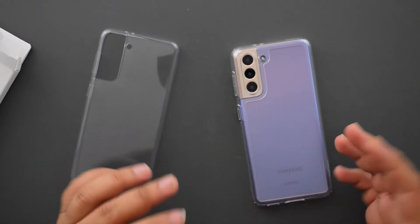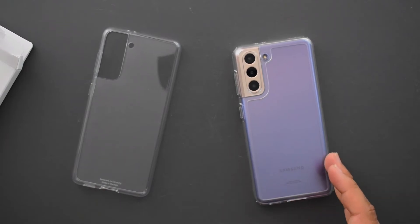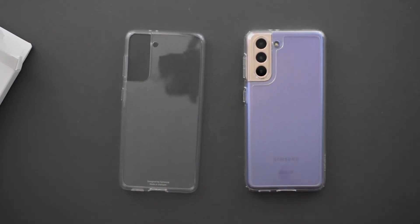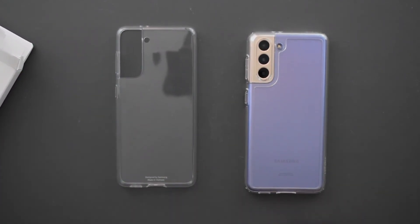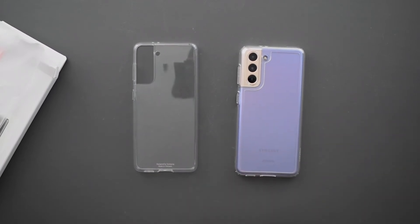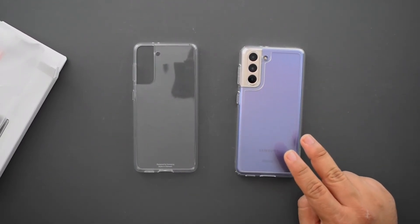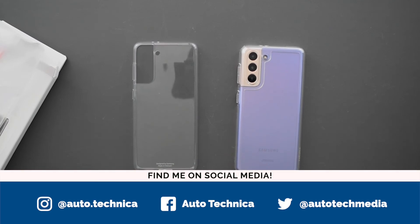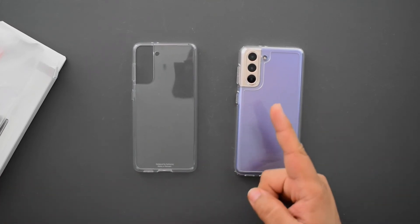Let me know what you think of these clear cases — if you got a clear case for your Samsung S21 lineup, which one did you end up getting? I'd love to hear your thoughts down in the comments below. I'll have both cases linked in the description to Amazon, along with a couple of other options. Samsung also makes a more protective clear case for $40, which is a very different case compared to this simple clear one. Subscribe to the channel for more S21 case content — I've got a leather case, an S View cover, and more coming soon.